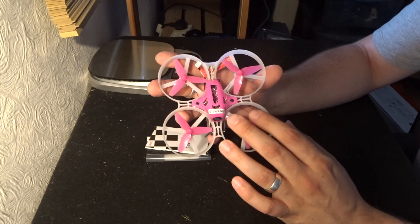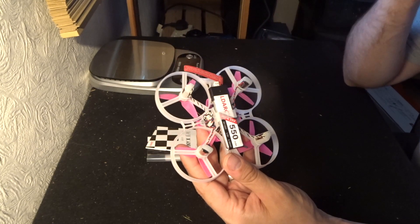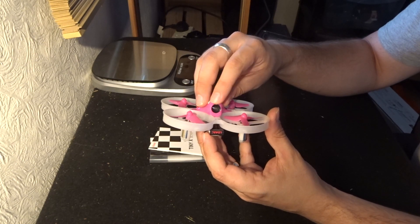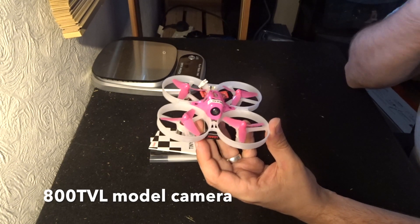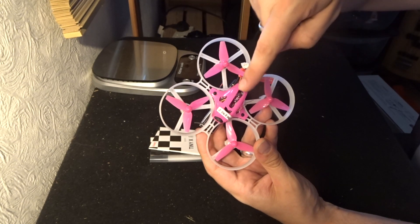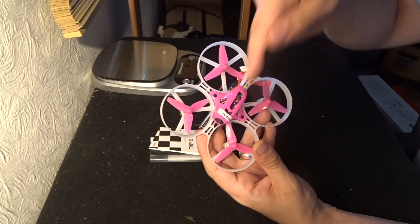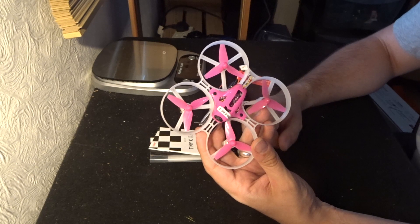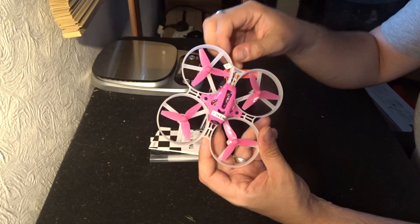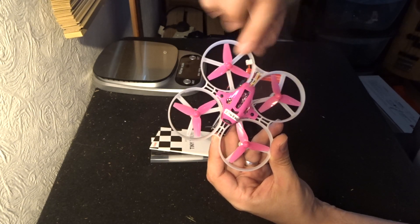These particular motors are brushed 8520 motors — very easy to come across and replaceable should you need to. From the top, there's a 650 TVL camera. Working toward the back, you have a very nice shocking pink section. When you want to bind your transmitter, there's a bind button inside here — make sure your transmitter is on, hold the bind button, turn this on, click bind, and everything should bind within a couple of minutes. This is the Flysky version; I have the Flysky receiver, so it works with my Esheen i6 transmitter. Working further to the back, you have your antennas, all clipped in nicely.